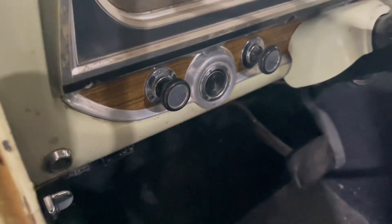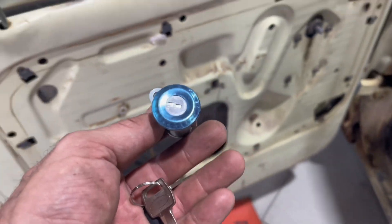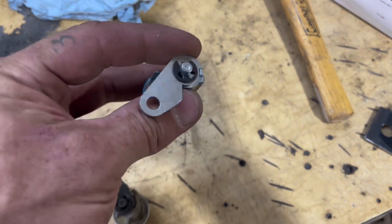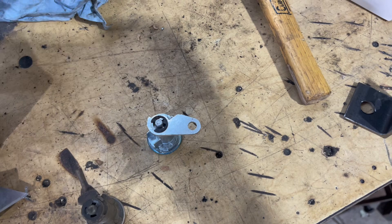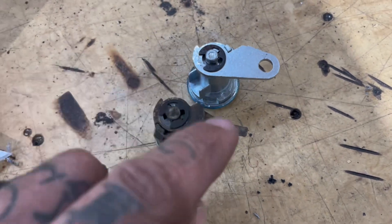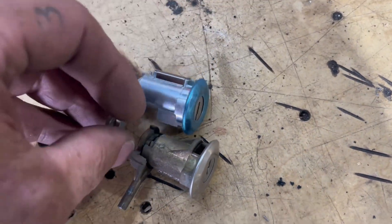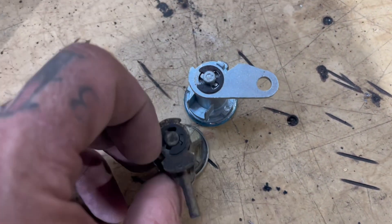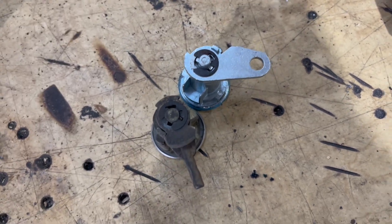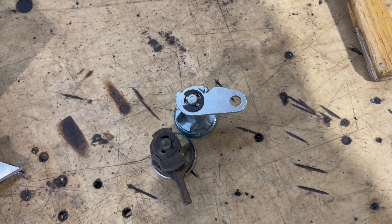So when I bought my new ignition switch, I bought it with new door locks so I'd have matching keys. When I was online looking, the Mustang ones for the same year were cheaper than the F100 ones, so I ordered the Mustang ones because they looked exactly the same online. I just took the one out of my truck and this part's a little different, but the rest looks exactly the same. It looks like I can take this part off and switch them, so the Mustang one should work. If it works, I'll let you know — it'll be a cheaper alternative to the F100 locks.